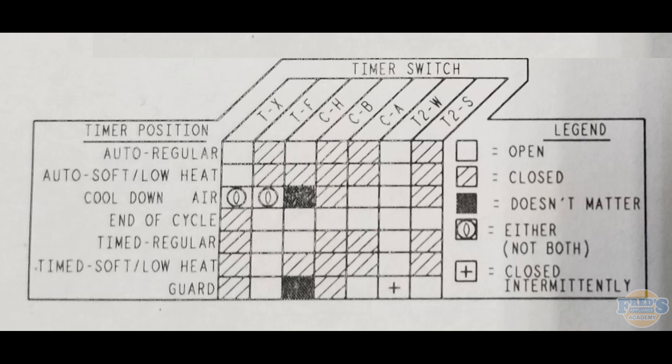So when would we use the Esterline chart in the field? Say the customer complains that in timed dry the dryer works and heats fine, but in auto regular it will not heat. If I go into the dryer and test all the internal components — thermostats, heating element — and find no issue, I then need to come back to the physical timer. If I find that T and F, which should be closed in auto regular, is actually open, I've confirmed the issue is inside the timer and that replacing it will resolve the customer's problem.